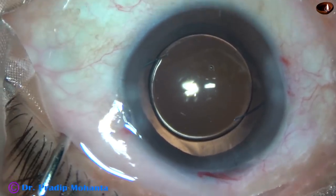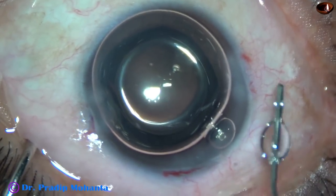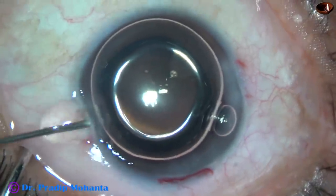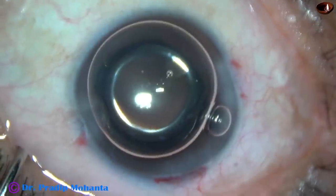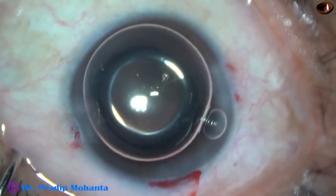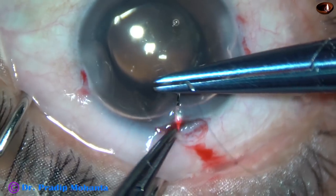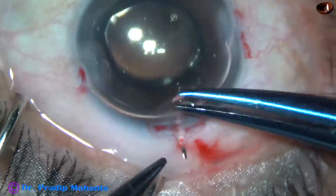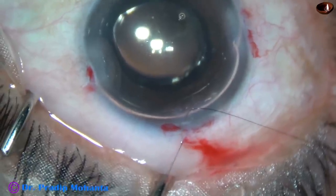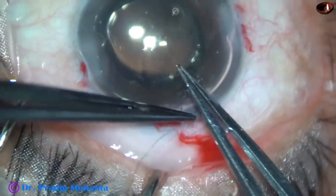This is where we are towards the end of the surgery. And now I inject to look up in order to test for any vitreous strand. A suture is placed at the main wound with 10-0 nylon. In this case, since I have enlarged the main wound after anterior vitrectomy, I must put a suture. This is how the suture is being placed — two loops and then one through.